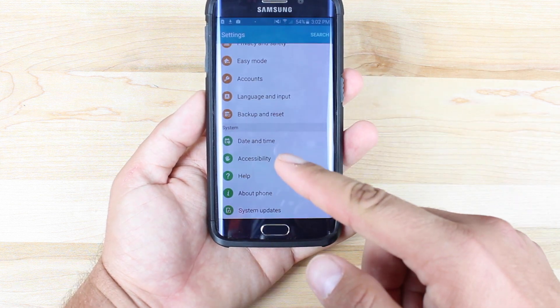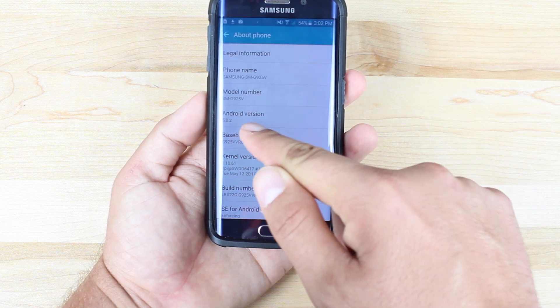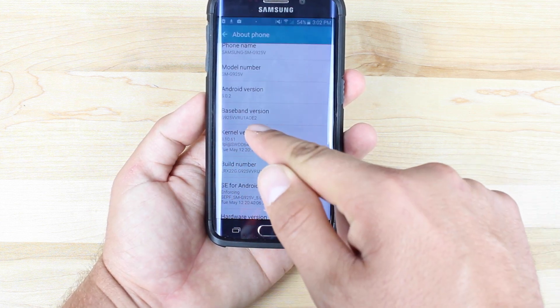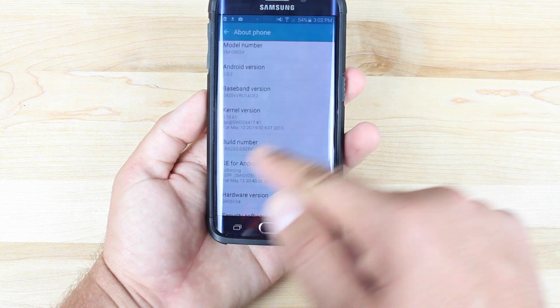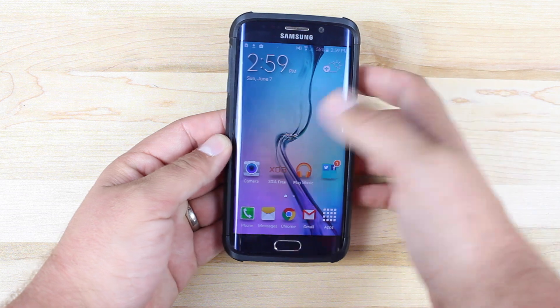This is on the Verizon variant of the Galaxy S6 Edge, so we'll go to About Phone. The version is 5.0.2, and this is the latest over-the-air update, OE2, build number AOE2. But I'll just show you real quick that my accelerometer is indeed fixed.